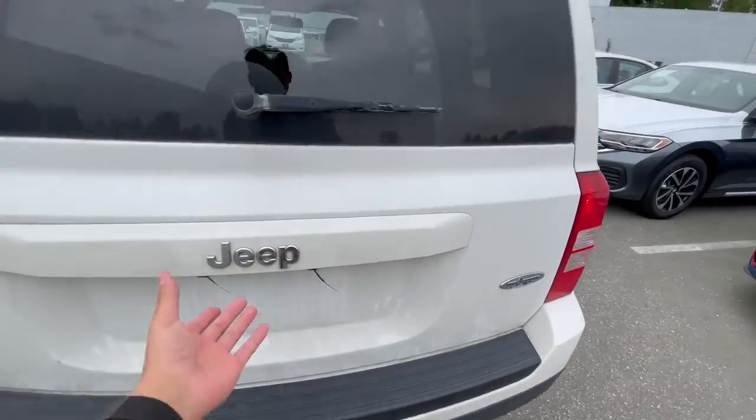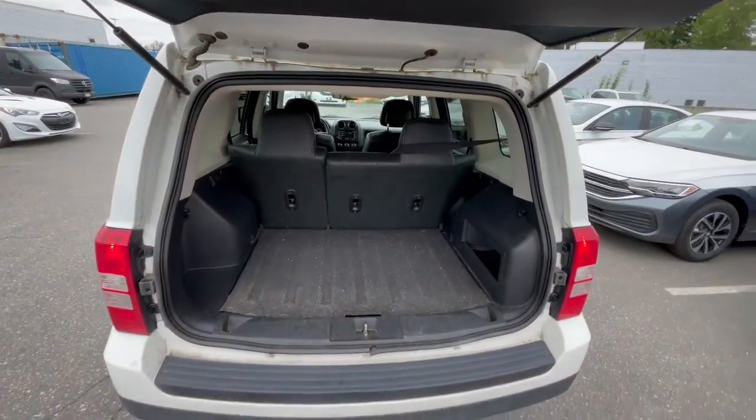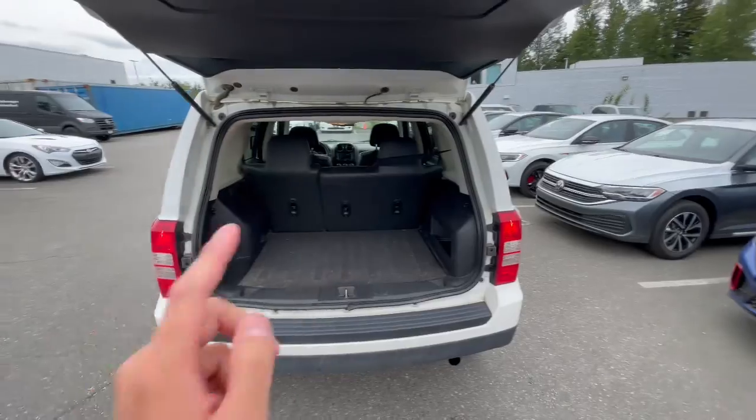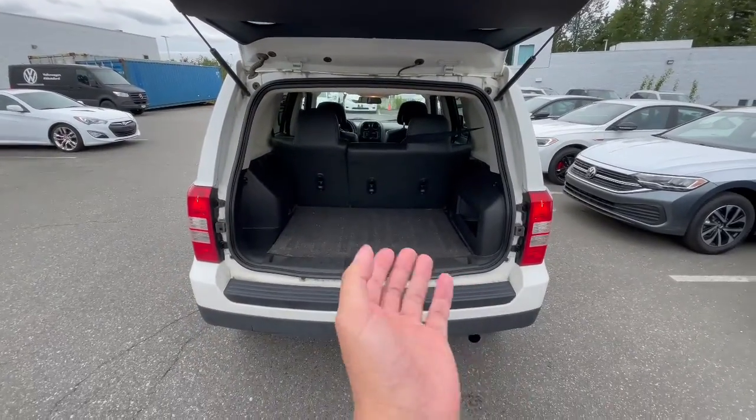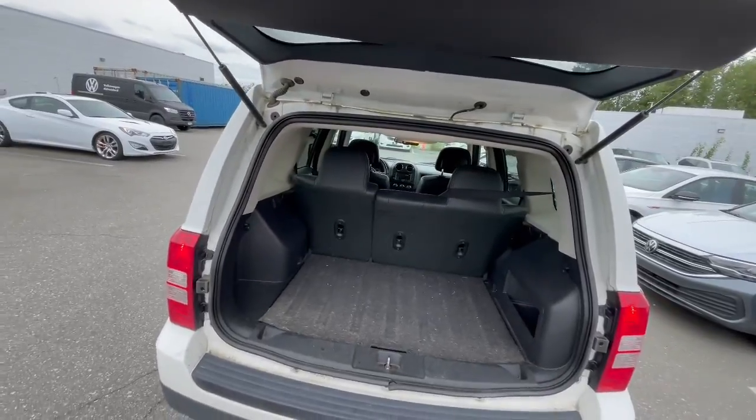Let me show you the trunk. It is dirty right now but it would get fully detailed for you. The trunk does have a decent amount of space. This one was pet-owned, as you can see here — just want to let you know everything about it. It does need a detail to get the fur out.